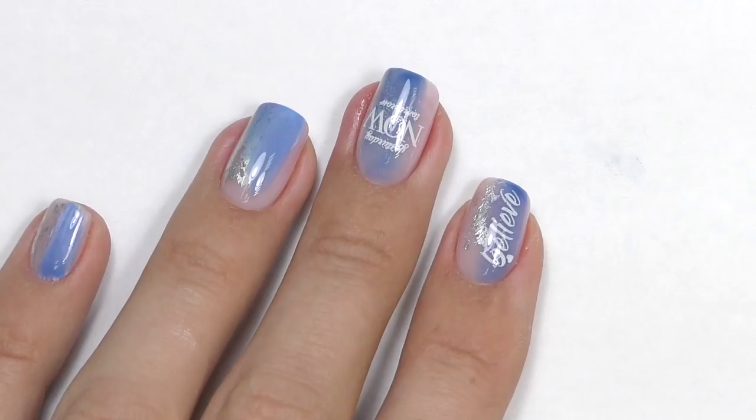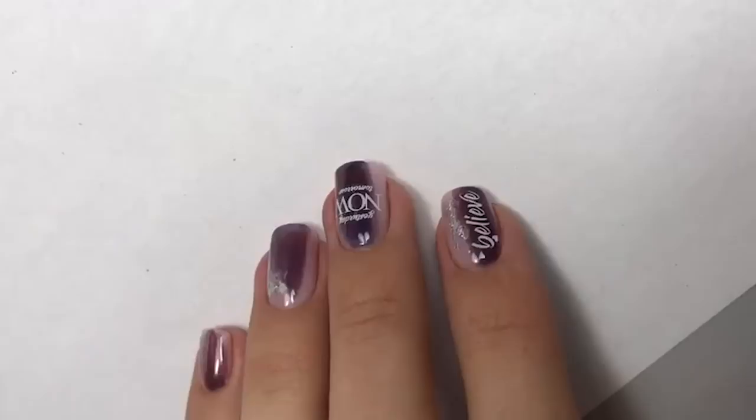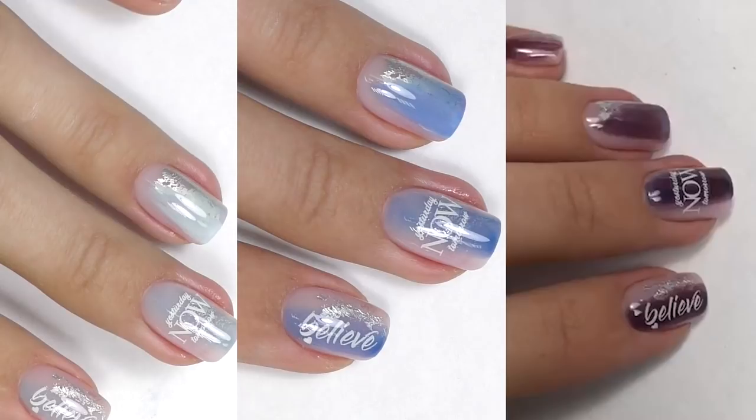Hi, I'm Anastasia. Today we will be doing abstract design that changes its color on short nails.